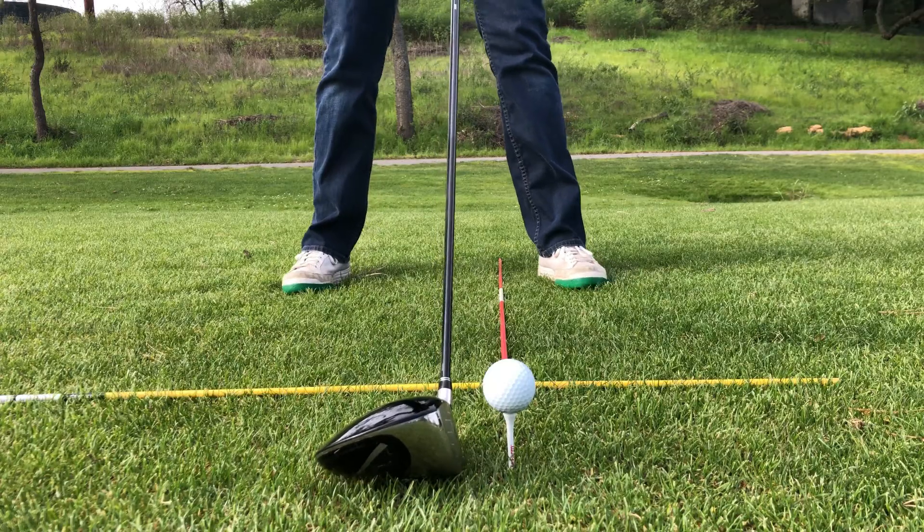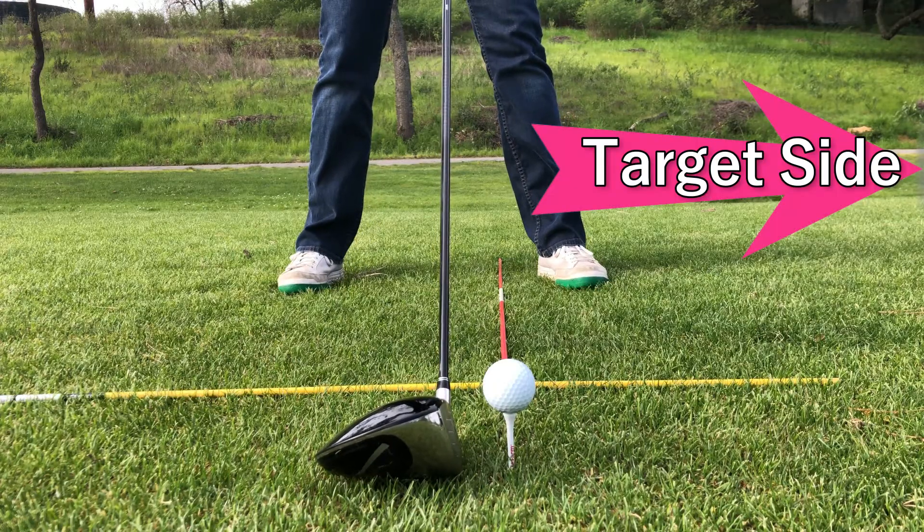Yes, that's exactly right. Because of the loft on the club face for the driver — how it's not very much — you play the ball more forward in your stance, or closer to your target. The loft on the club face is set up so that when you make contact, because you swing in a circle around your body, you make contact on the up part of your swing.